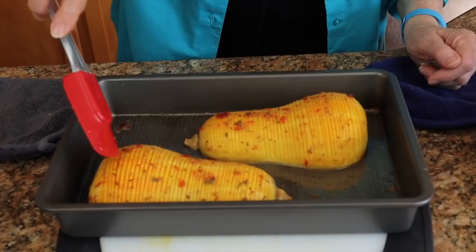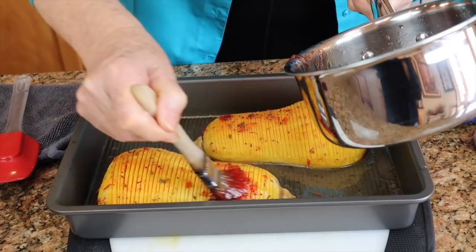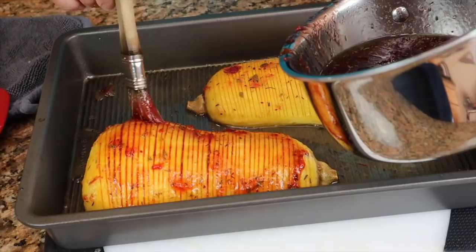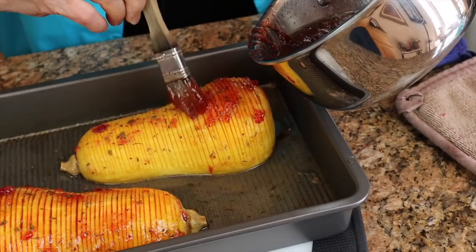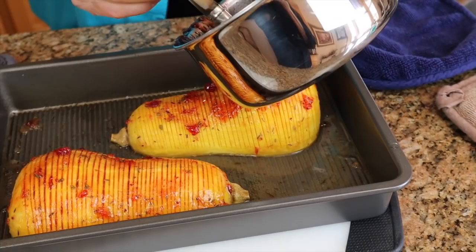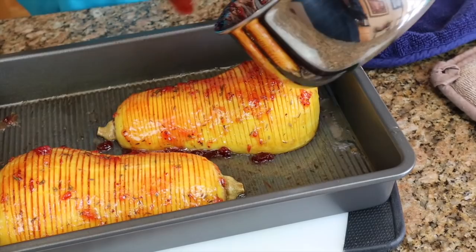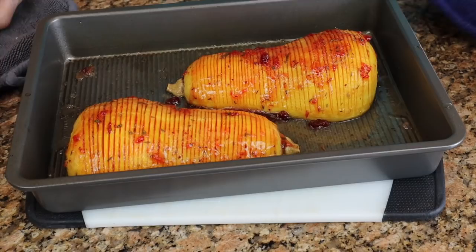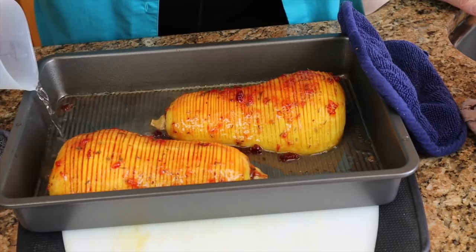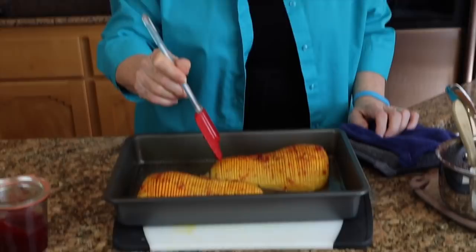The squash has been in the oven for 15 minutes. You can see the sections are starting to separate just a little bit, which is exactly what we want. We're now going to give it another dose of the glaze, hopefully getting more of it down in between the slices. It's easier to separate the sections on the end where the hollow place is underneath. I'm guessing this one will be done in a total of about 45 minutes. I'm also going to add a little bit more water to the bottom of the pan. We'll be back in about 15 minutes.